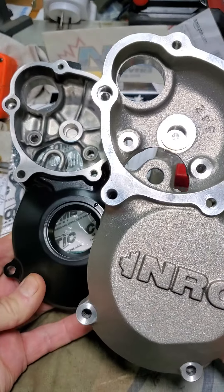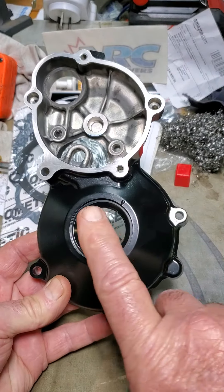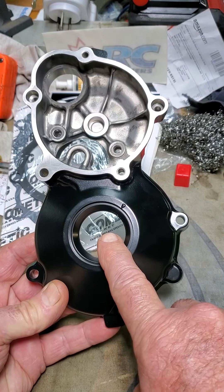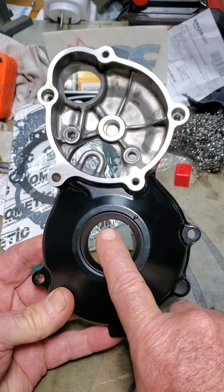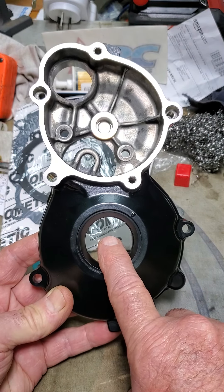Of course, I also bought a new OEM cover so that I could still use my timing. I could swap this over and still use the timing nut on the engine.